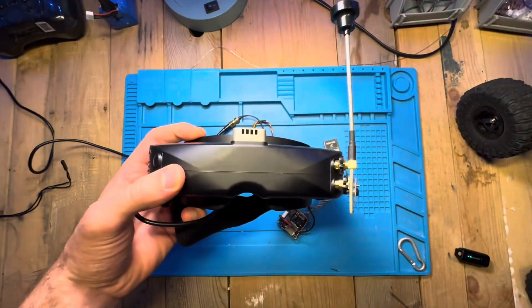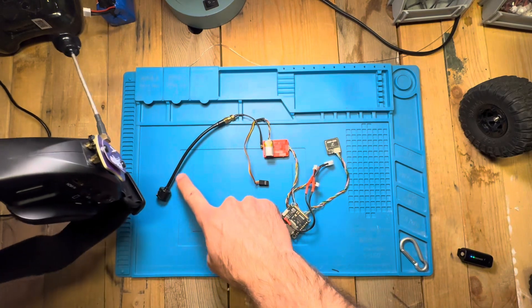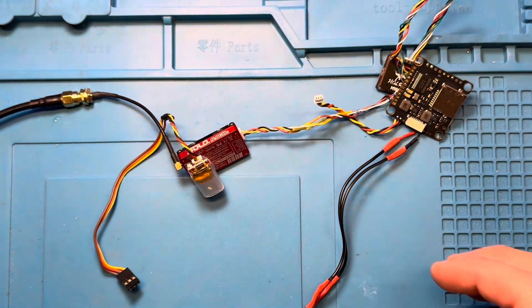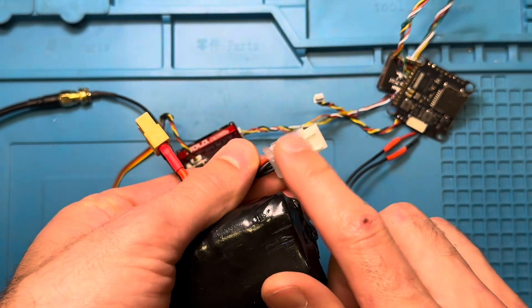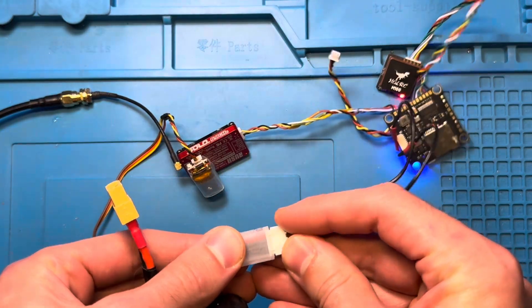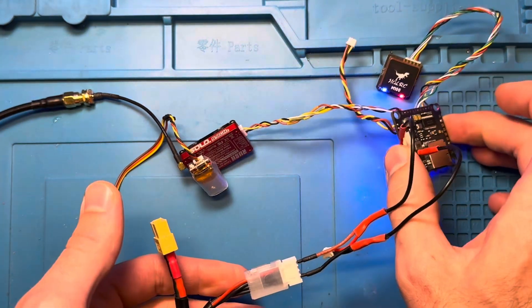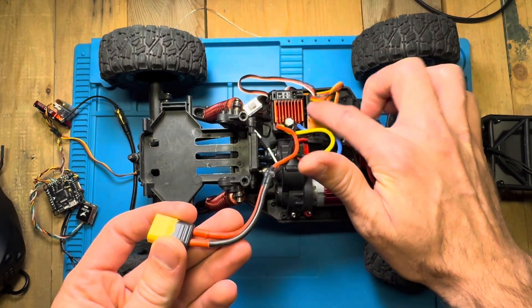Your goggles will receive the signal, or you can use a screen — you can get a screen for as low as 40 bucks, so no biggie there. Your video system is all going to connect into the balance lead — that's how I set it up, which I think works great. The flight controller and GPS are hooked on there too — I'll show you the wiring later.